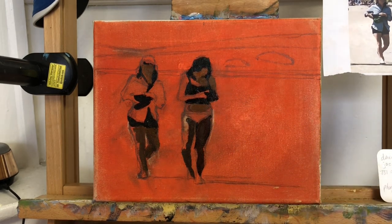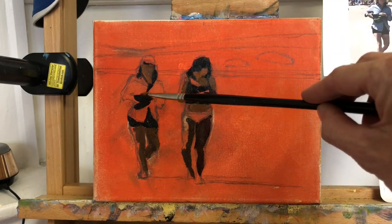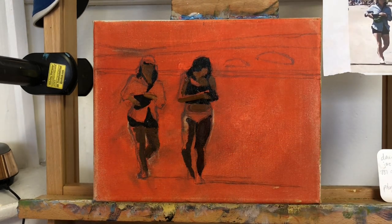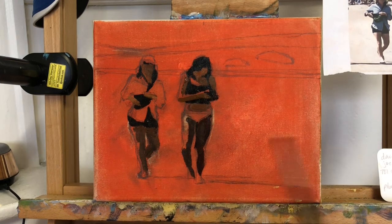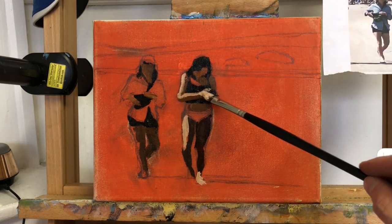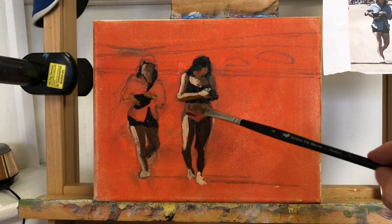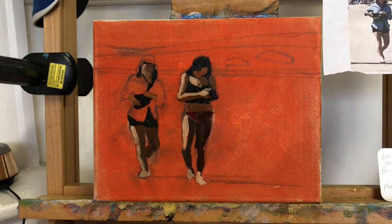Once the toned canvas was dry, I spent a good 30 minutes on the drawing — you can see some evidence of that labor with some of the rub outs. Having a good and accurate drawing really speeds up the painting process and minimizes the corrections required. It gives me the ability to paint accurately straight away, which then allows the toned canvas to pop out if I don't need to rework passages over and over again.